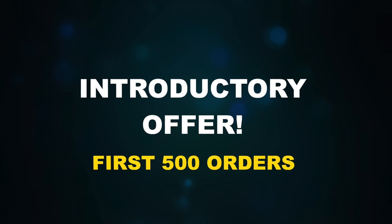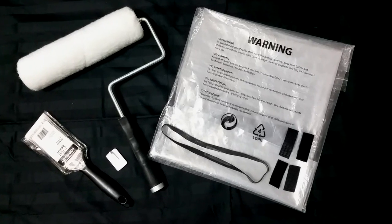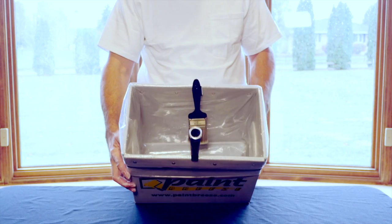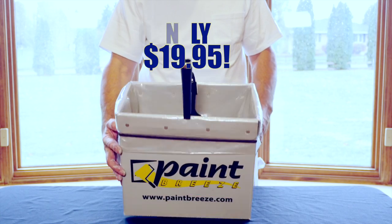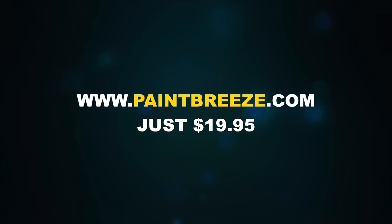As an introductory offer, the first 500 orders will receive state-of-the-art Paint Breeze, along with three of our large-capacity paint liners, a paint roller, a paintbrush, and accessories for only $19.95. Visit www.paintbreeze.com and place your order now.